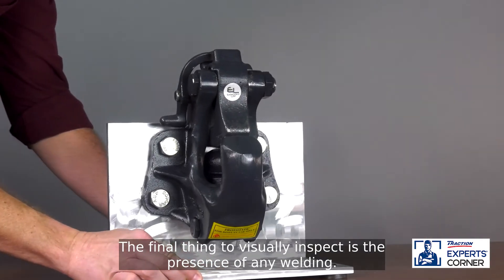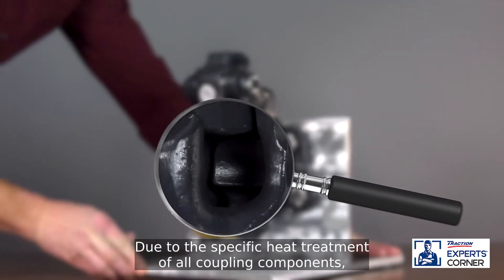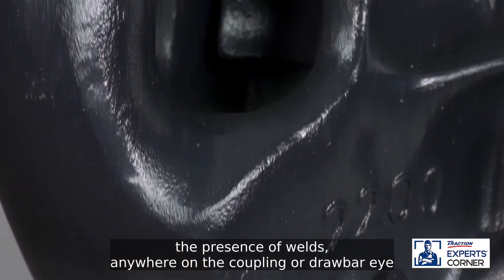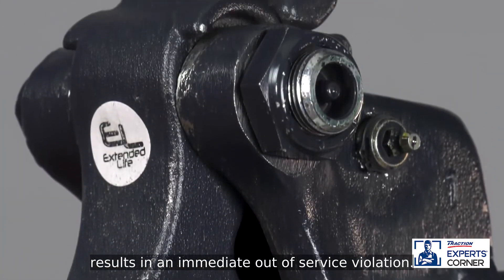The final thing to visually inspect is the presence of any welding. Due to the specific heat treatment of all coupling components, the presence of welds anywhere on the coupling or drawbar eye results in an immediate out-of-service violation.